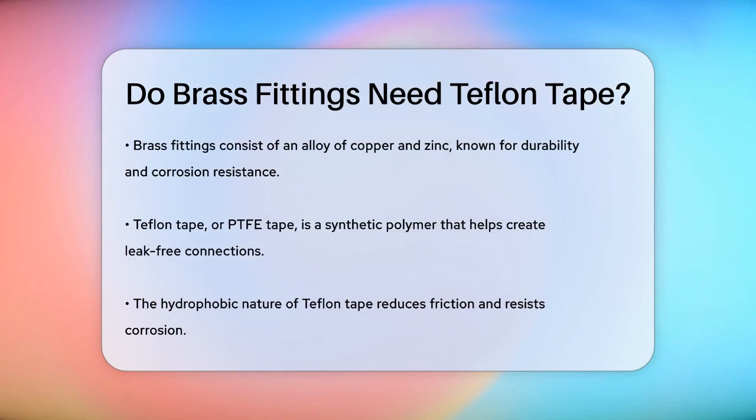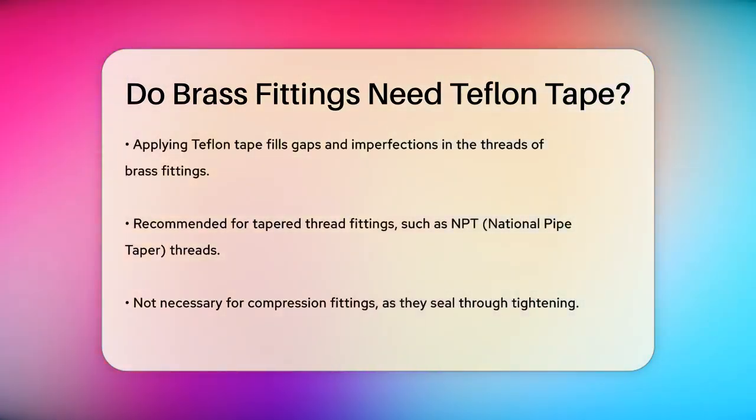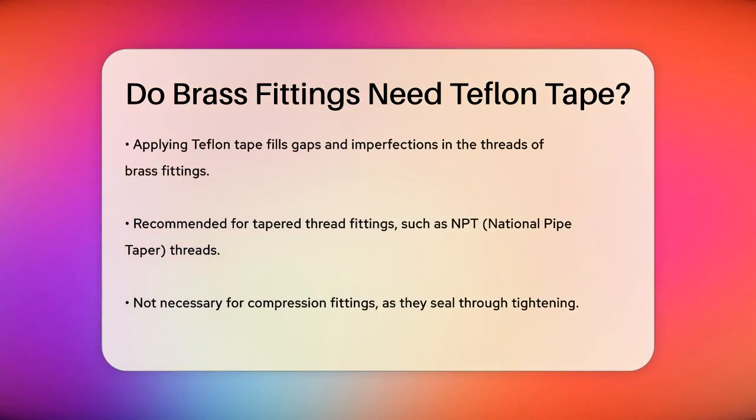However, when it comes to creating a leak-free connection, Teflon tape can be very helpful. Teflon tape, also known as PTFE tape, is made from a synthetic polymer called polytetrafluoroethylene. This material is hydrophobic, reduces friction, and resists corrosion from various media. When applied to brass fittings, it fills the small gaps and imperfections in the threads, creating a watertight and airtight seal.